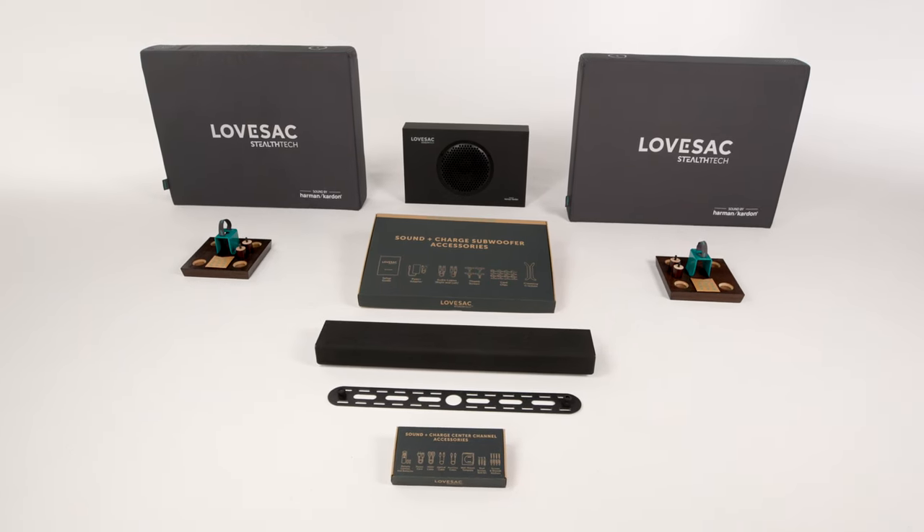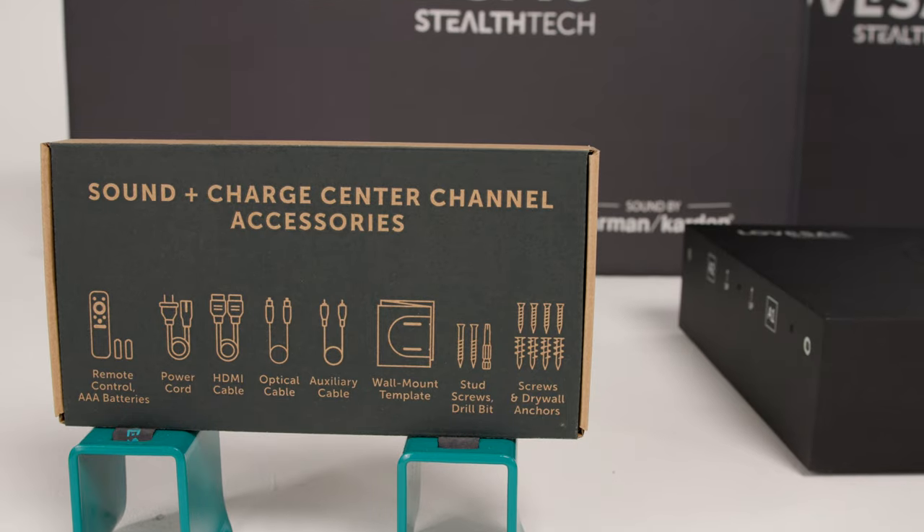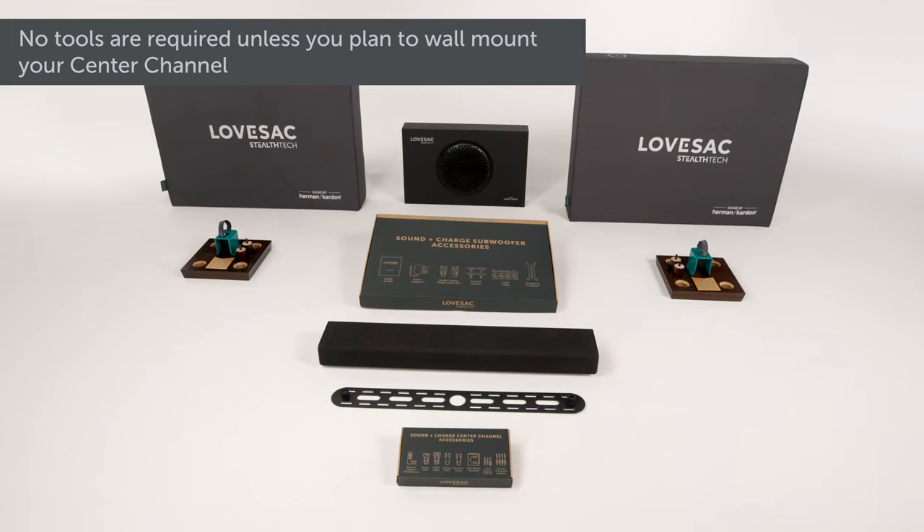Inside these boxes is everything you need for a standard setup, including audio cables, power cables, brackets, and thumb screws.